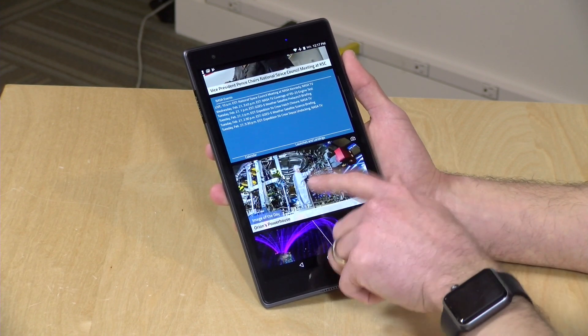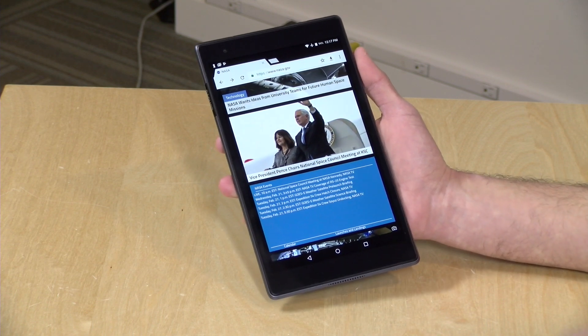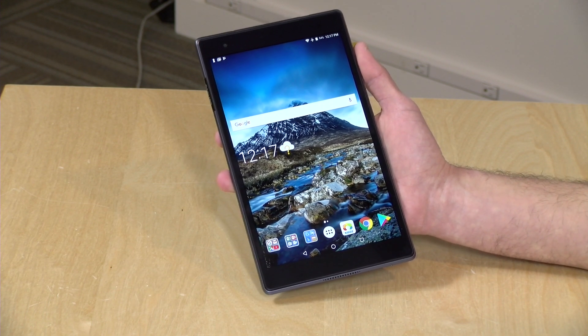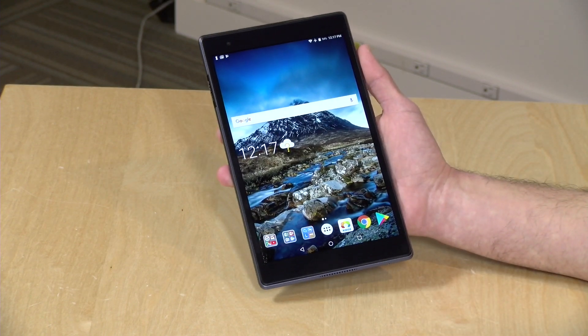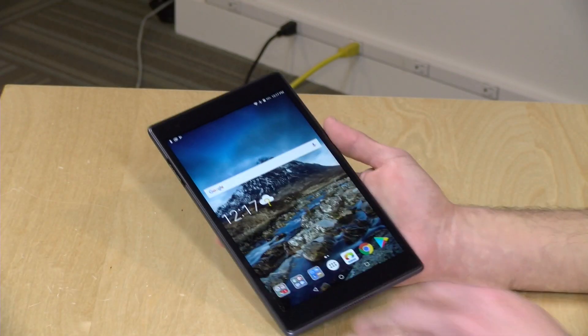It's got 16 gigabytes of storage, but only 2 gigabytes of RAM built in. I would have liked to have seen maybe 3 or 4 for better multitasking performance, but at this price point, not bad overall from a name-brand manufacturer. It is running Android 7.1 Nougat. It weighs about 310 grams or 10.93 ounces. Battery life we're seeing at about 9 to 10 hours, which is about where Lenovo says you should get. If you're running the LTE radio or gaming, you might see slightly less.